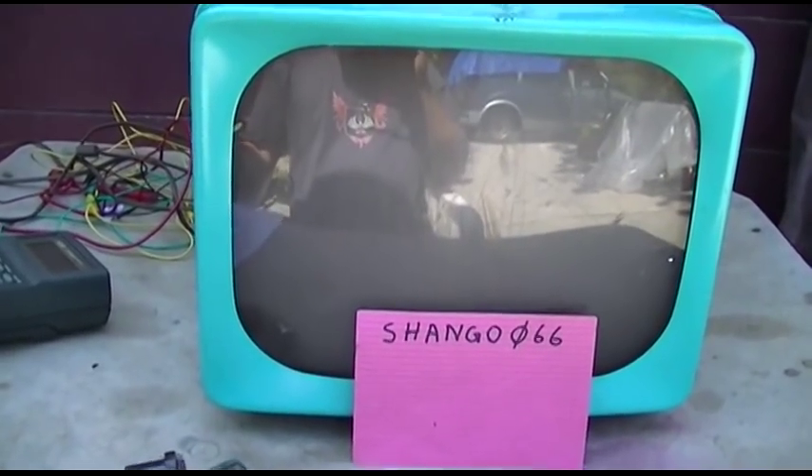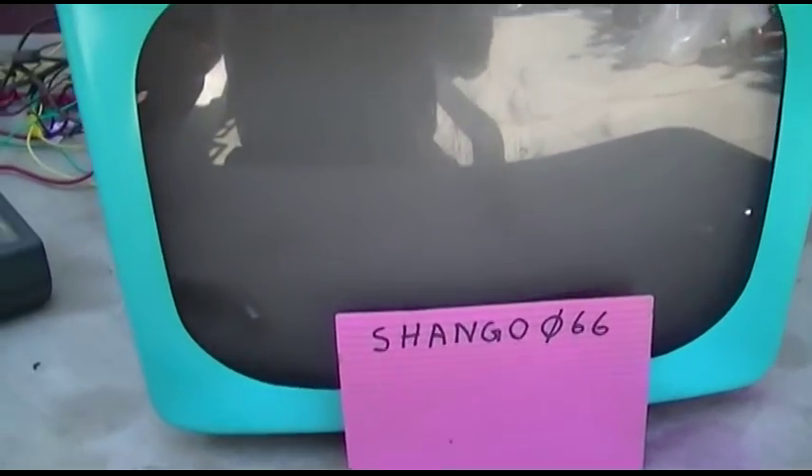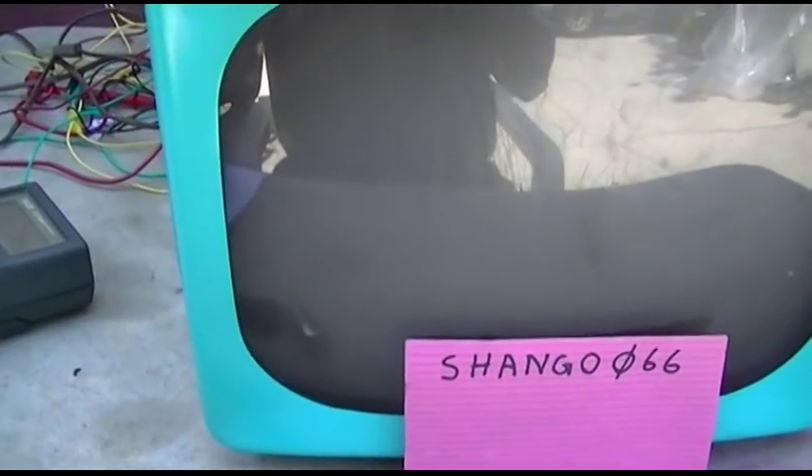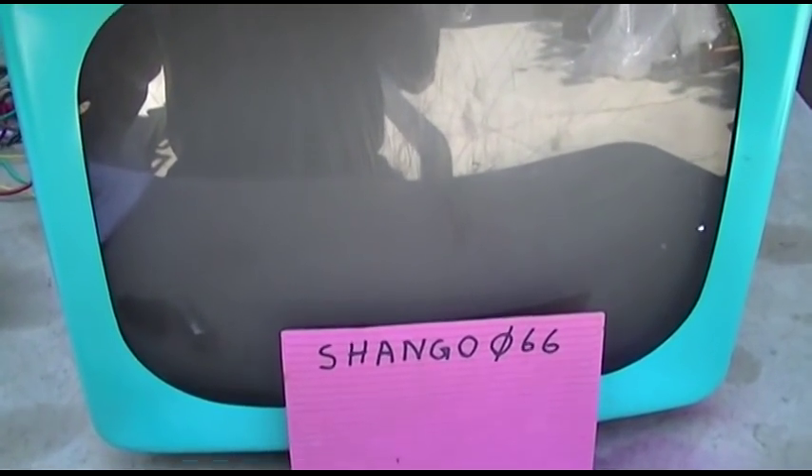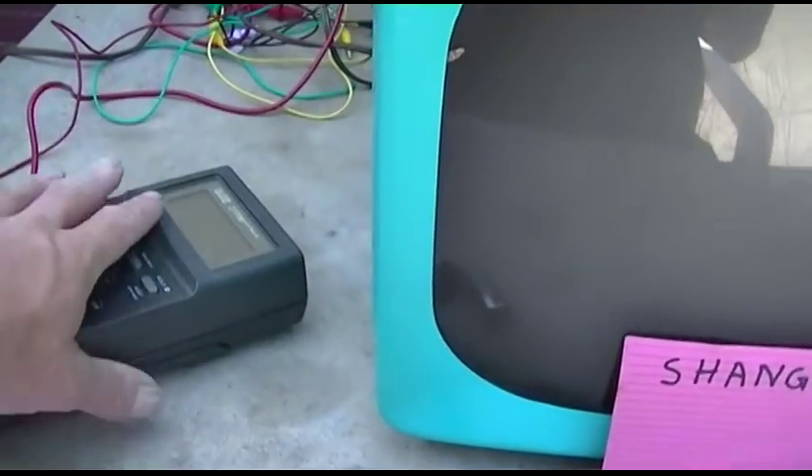We've got a couple ways we can do this. We can inject a modulated IF signal into the tubes — we might try that. But the first thing I think we're going to do is perform a couple of simple voltage checks on the two IF tubes.